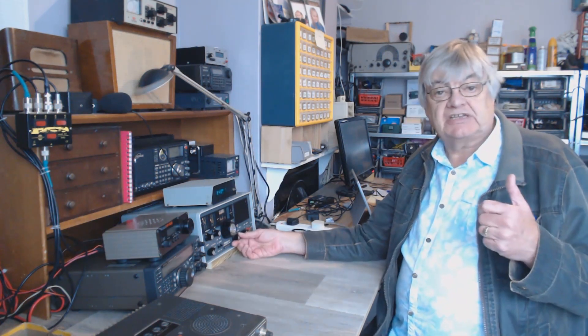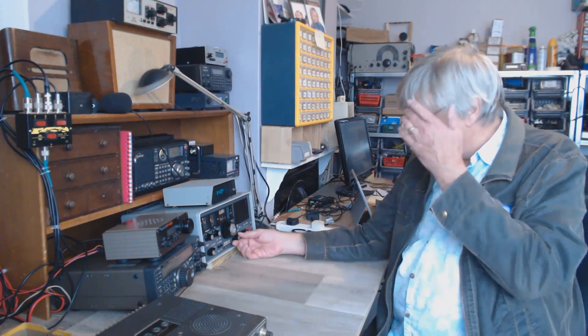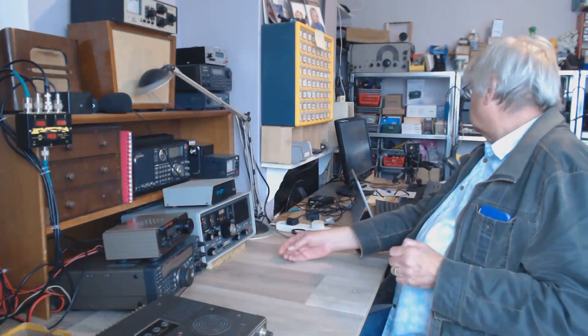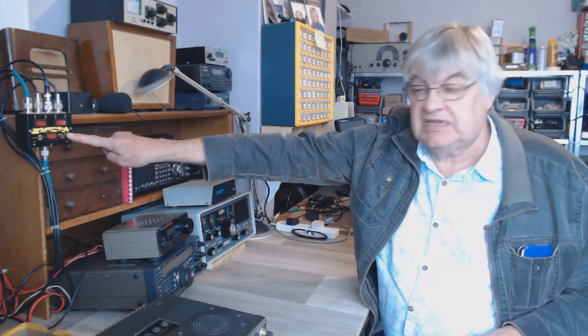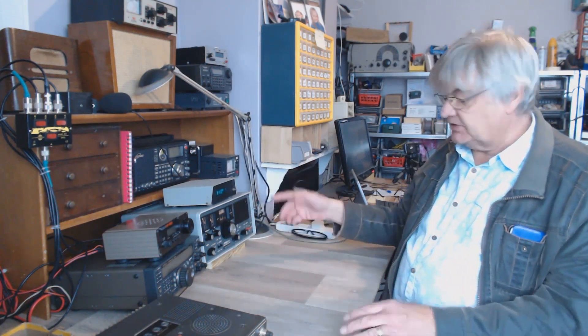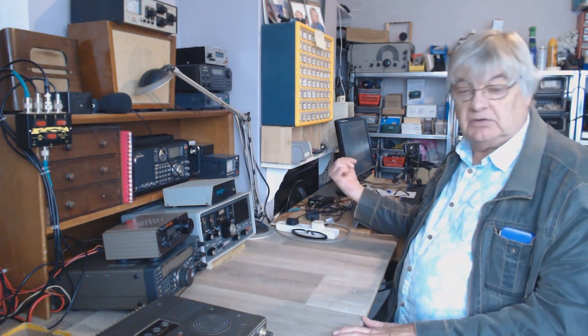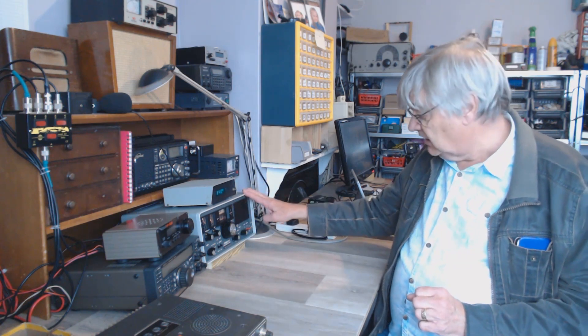The aerial I'm using is an active antenna — the mini whip. I use that from VLF right through to 30 MHz, which is pretty good. You can see this cheap old CB aerial switching unit — the mini whip comes in there and I can switch it to four receivers: one, two, three, and the SDR on the computer.